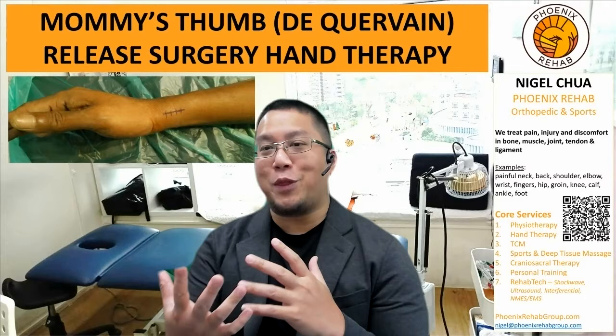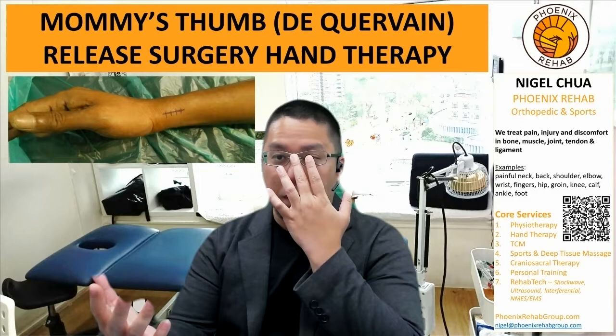Hi everyone, Nigel here again from Phoenix Rehab. Today I want to share with you what we will do for hand therapy if you have undergone or will be going through mummy's thumb release surgery.